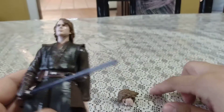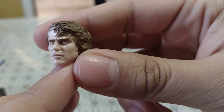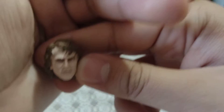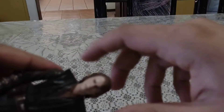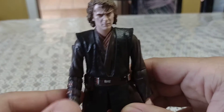Speaking of that, we actually get a second head sculpt with his Sith eyes. Man, these eyes look cool and menacing. His eyes look really good — when he went to the dark side they turned Sith yellow. To swap heads, just pop this head off and put this one on. Now Anakin is ready to slice some younglings! That's pretty much it for the accessories. I think this head sculpt looks absolutely amazing and I'm so glad it came with this figure.